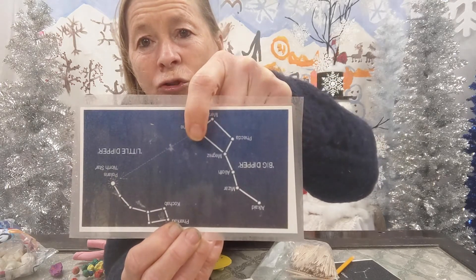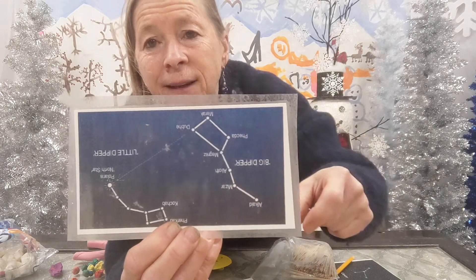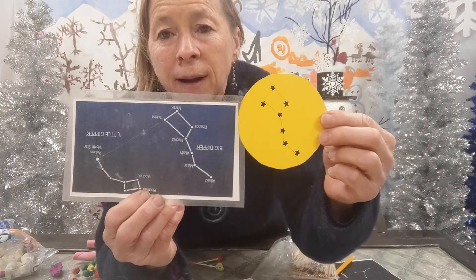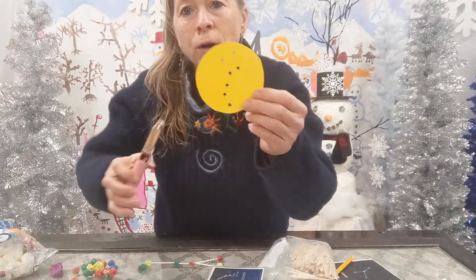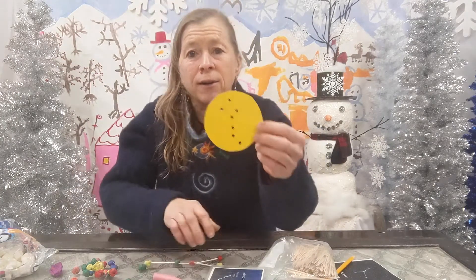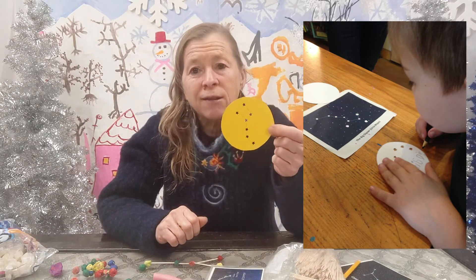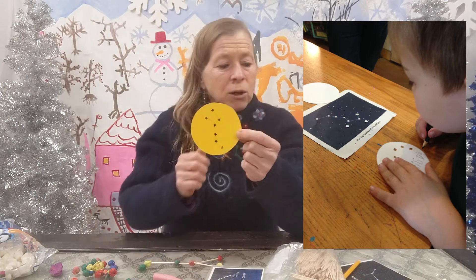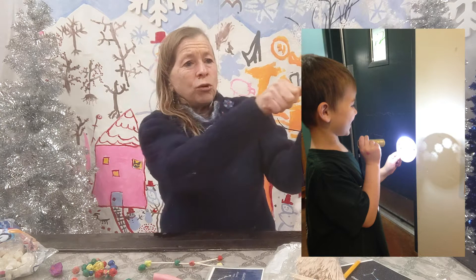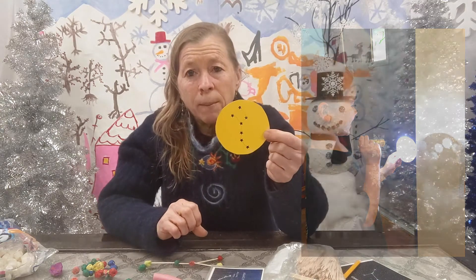I count one, two, three, four, five, six, seven. I mark those seven dots on my piece of paper, then I take a hole punch and hole punch each of those dots out. Now I have a constellation on this piece of paper. You can make as many constellations as you want with this, and when you're done just take a flashlight and use it to project it — fold it and shine it through, and all those stars will show up on your wall.